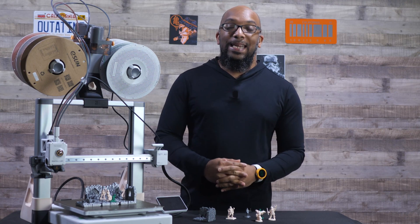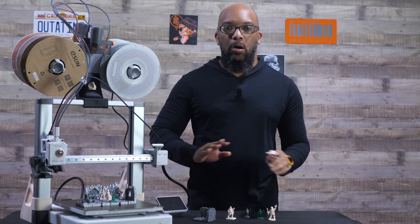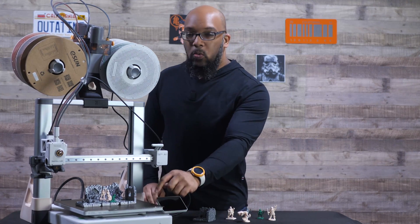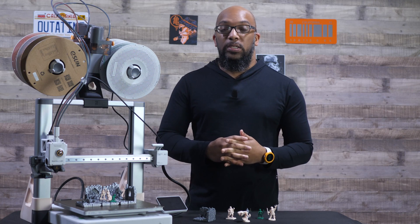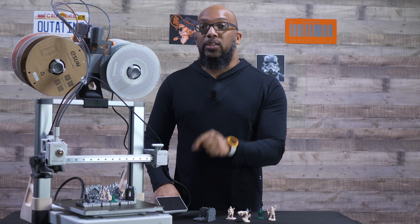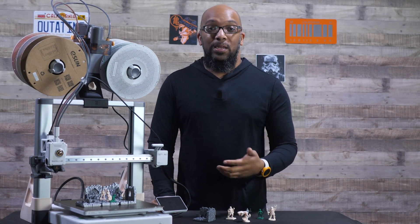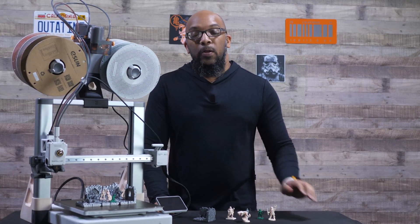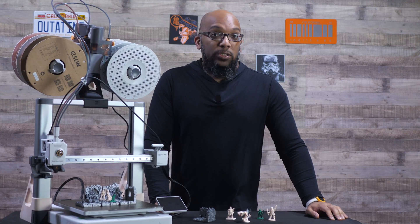I fortunately did not experience any failures on any of these miniatures — at least not a complete failure. Like I said, this guy lost an arm, but as far as needing to start the print all over again and making sure the bed is clean, I didn't have to worry about that at all. There's something about this gold PEI build plate that they're now shipping with the updated Bamboo Lab A1 printers — it is just really, really good and better than the black one they had before. When stuff sticks to this plate, it sticks really well, and when the temperature goes down to about 30 degrees Celsius, things pop off pretty easily. So that is great for adhesion, especially for little figures like this.